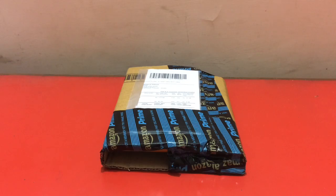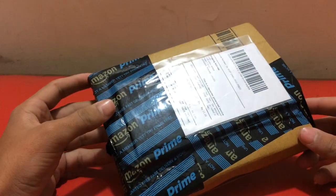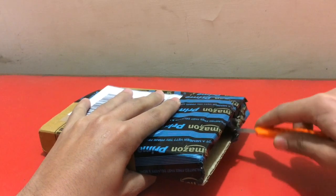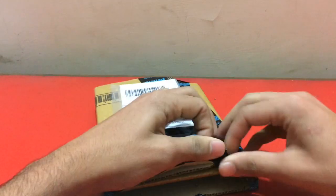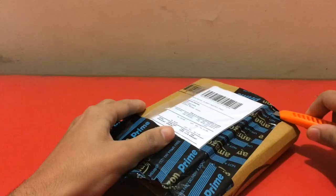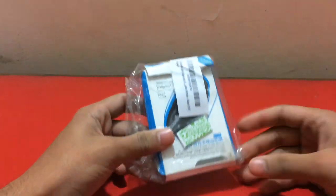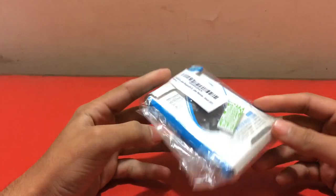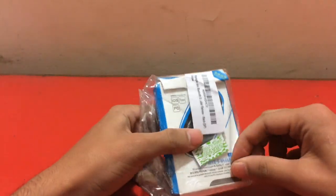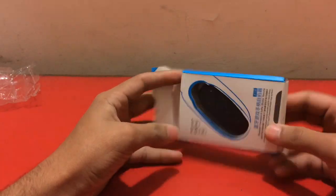What's up guys, welcome back with another video. Today I'm going to be unboxing this product from Amazon — it's a game controller. The packing is quite complicated. Here's the product; nothing else inside the box. It's quite small — I wasn't expecting it to be this small. The game controller looks amazing.